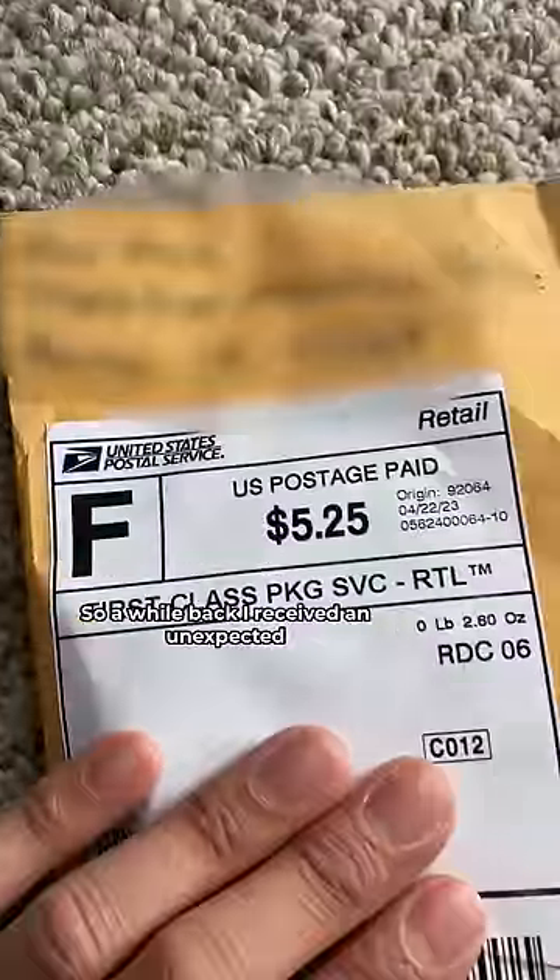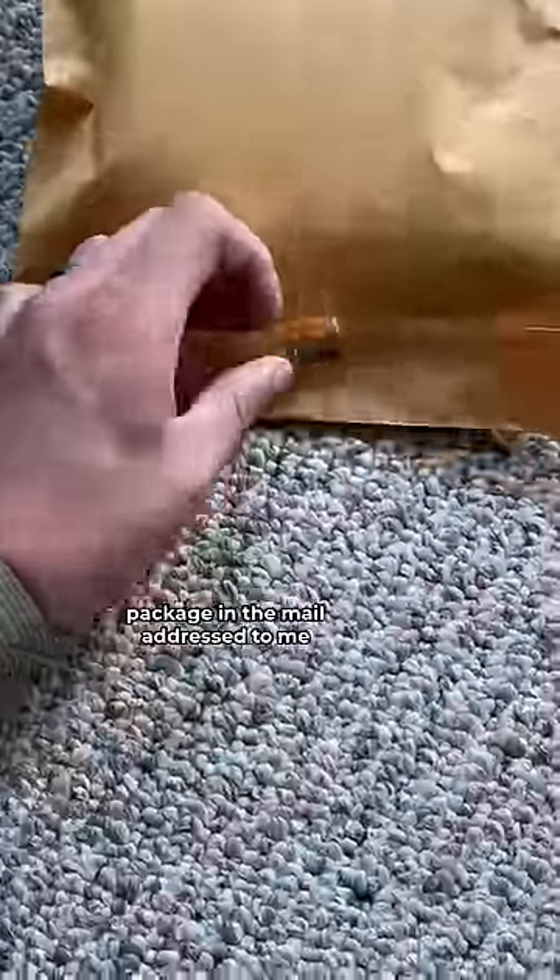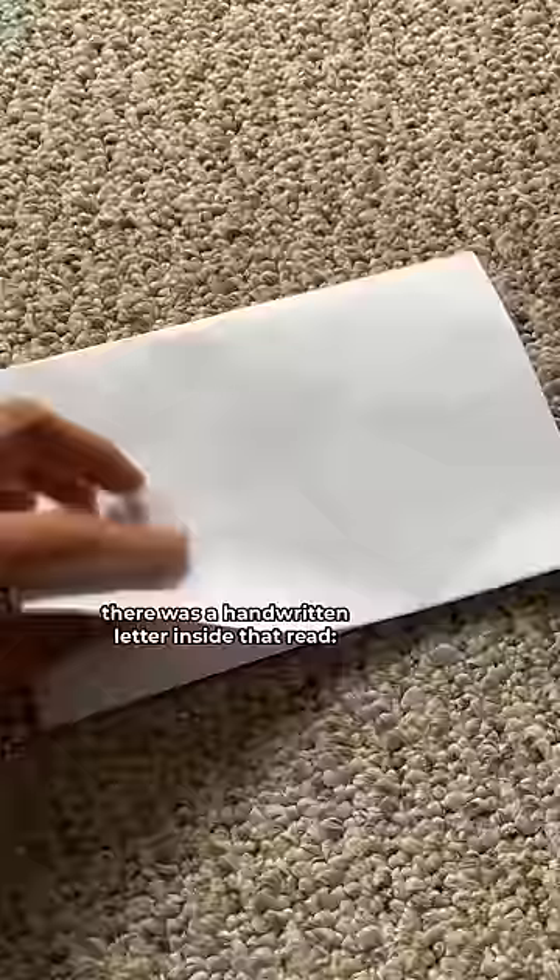Oh, it's a nice one! So a while back, I received an unexpected package in the mail addressed to me. And when I opened it up, there was a handwritten letter inside that read: